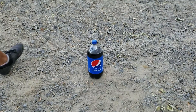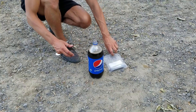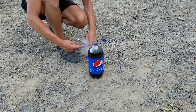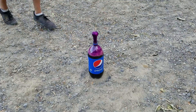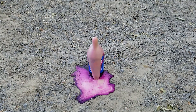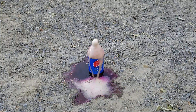Here I have a bottle of Pepsi and potassium permanganate. I heard that if you pour potassium permanganate inside of the Pepsi, the color turns purple and there's a chemical reaction — let's try. Now let's watch it in slow motion.